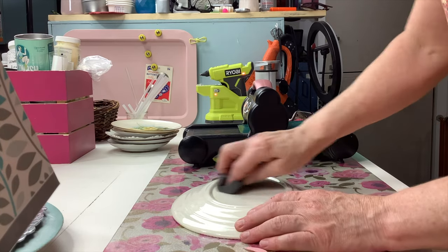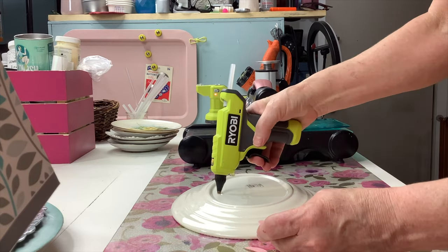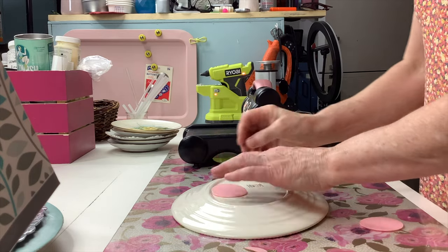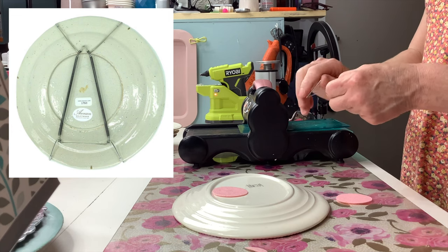The sandpaper just helps roughen up the plate a little so the glue adheres better. I'd also use a hot glue gun, not a cool glue gun. When you make your own plate hanger it will fit any size plate you have, unlike the store-bought ones.